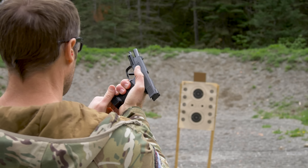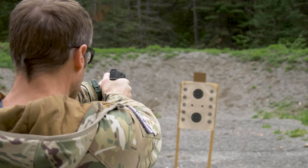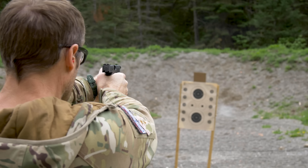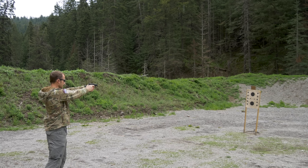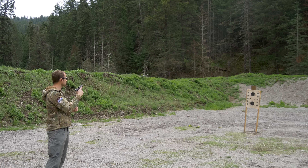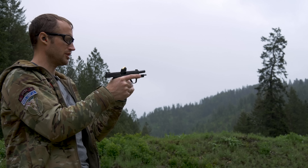Right here we have some American Eagle 124 grain subsonic — it shoots pretty smooth. Next is some Norma 124 grain hexagon hollow points. After that we have S&B 140 grain subsonic, which definitely feels more like a push coming through.